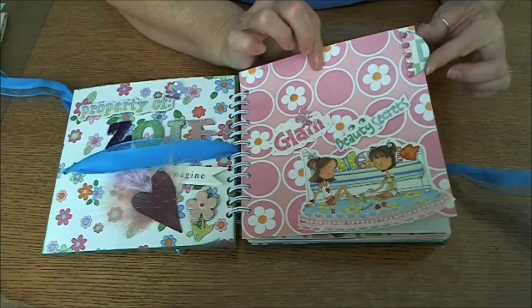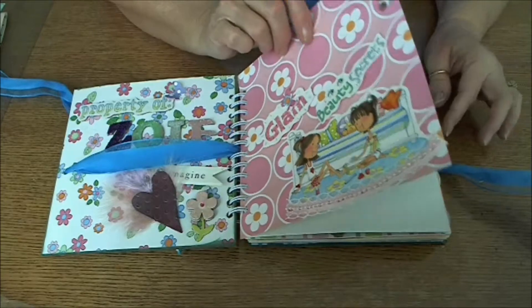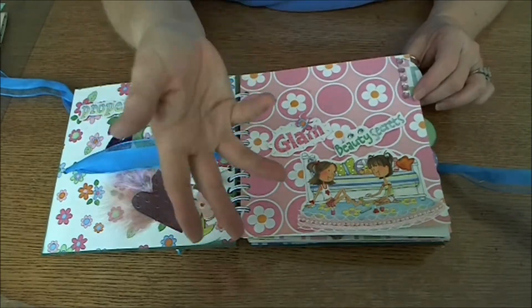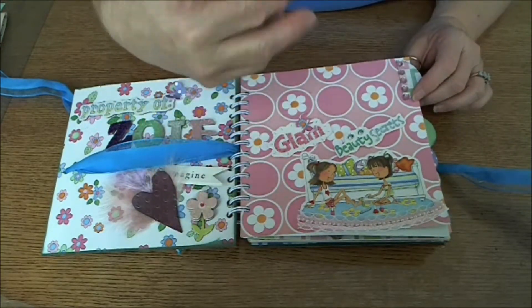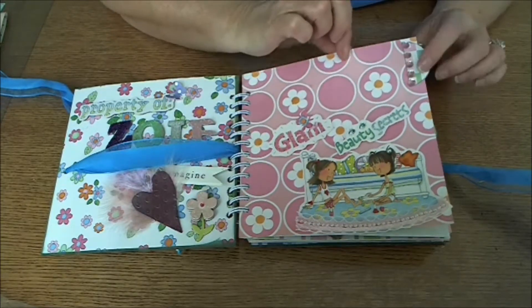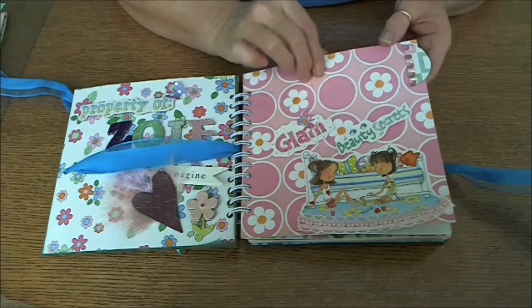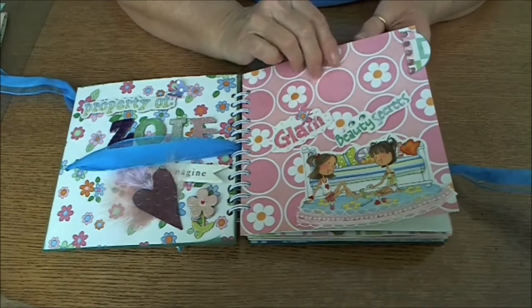I did a half circle and put four tabs, so if she wants to divide it between journaling, addresses, photos, doodles, and whatever, she can define the rest of it however she wants. Basically when you've got the three pages that way — two paper and one cardstock — it gives you a nice base for a divider.